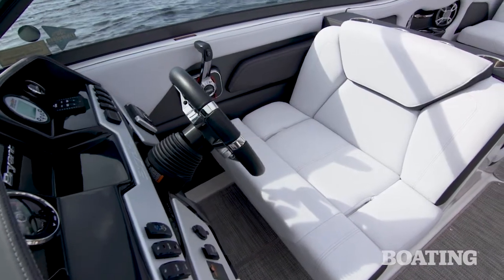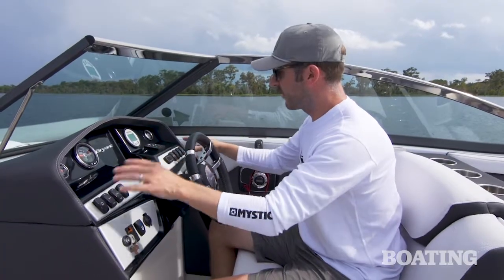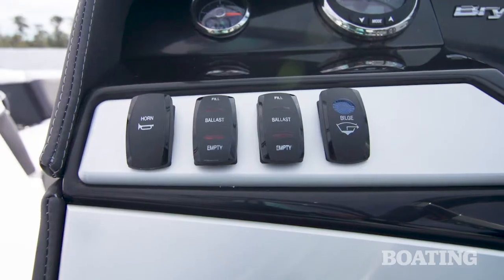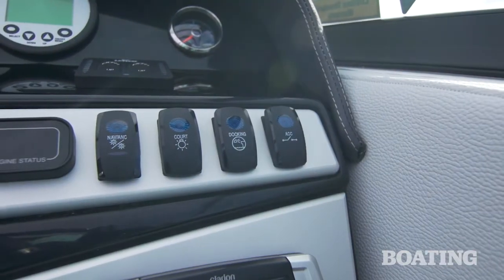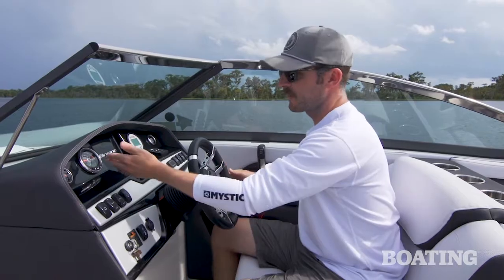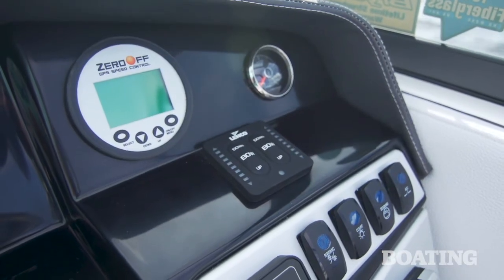At the helm of the Calandra Surf, there's a big wide captain's chair that's really comfortable to sit in and easy to get in and out of. You've got all your gauges right here at your fingertips — your ballast and bilge on your left, nav and anchor lights, courtesy lights, docking, and your accessory switches. You've also got your tachometer, fuel, zero-off speed control, and your trim.